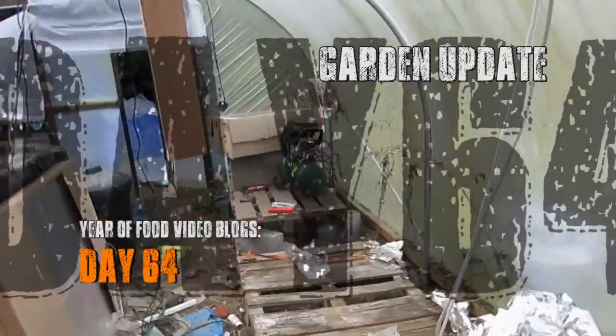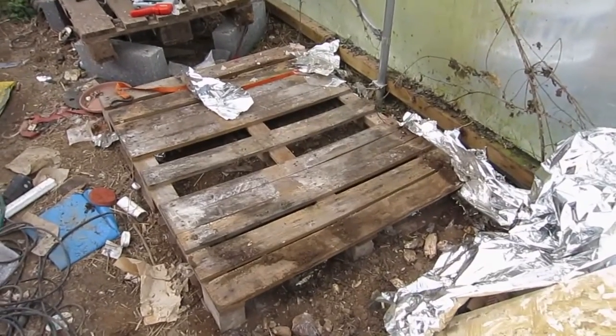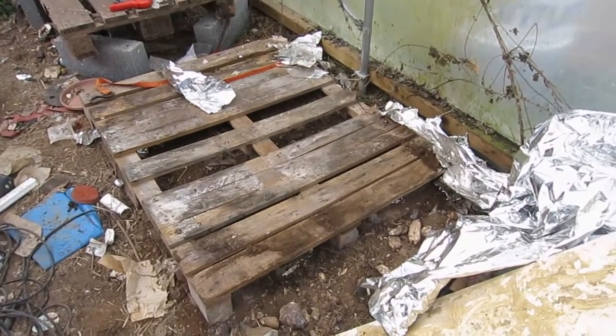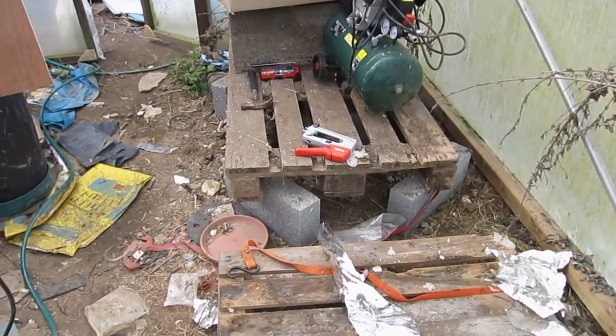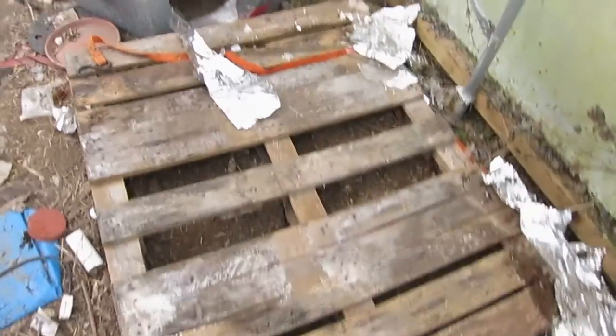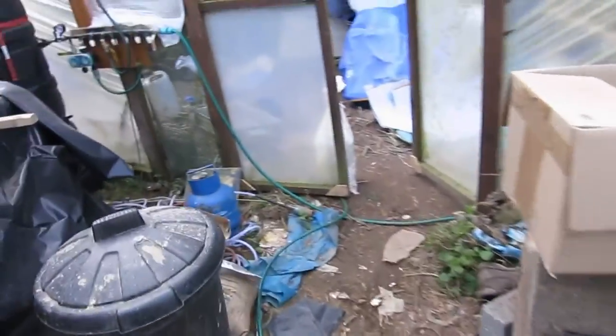We got the tanks out. You can see this pallet has really warped just under the weight of the water - it's had a ton of water on it. That one's looking a bit better. Over the next couple of days I'm just going to get everything cleared up. What I'm focusing on at the moment as we head outside is...